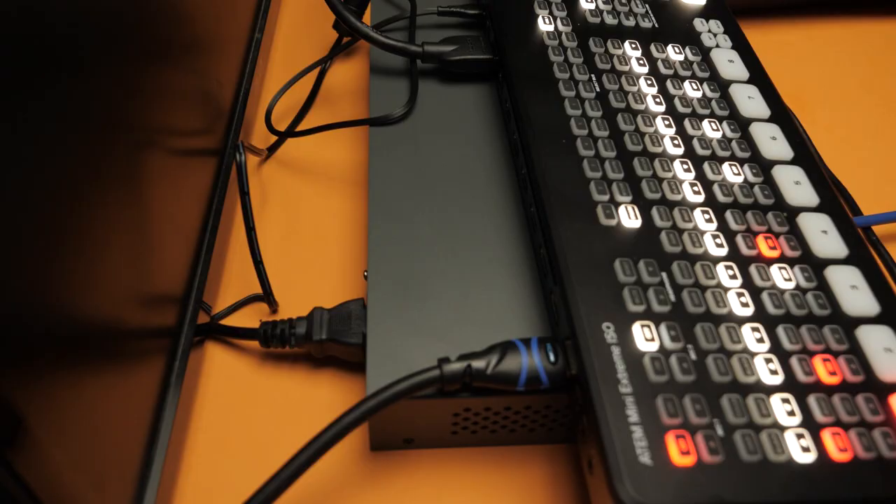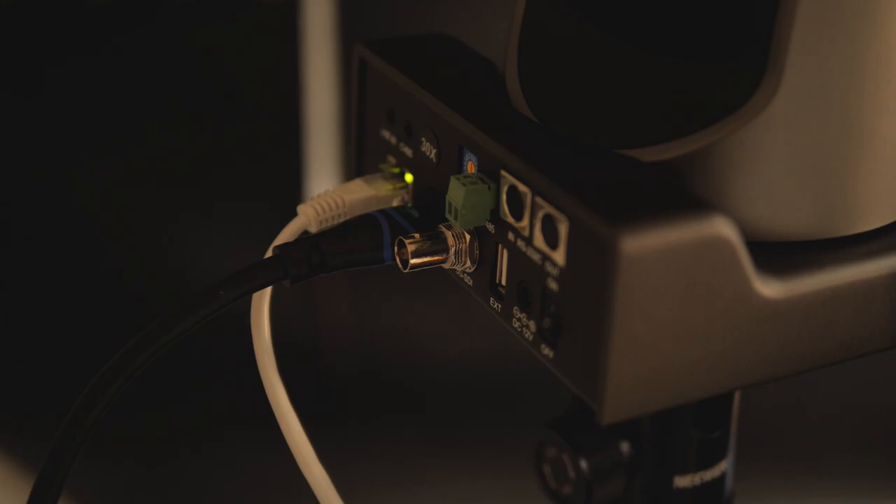I'm connecting the ATEM Mini Xtreme ISO to the PTZ camera using the HDMI cable to send the image. As you can see, this is the HDMI cable coming from the PTZ camera into the Blackmagic Design ATEM Mini Xtreme ISO. Right now I only have one camera connected because I was just testing and configuring IP addresses, but as you can see, everything is working and that's the multiview on the big screen.